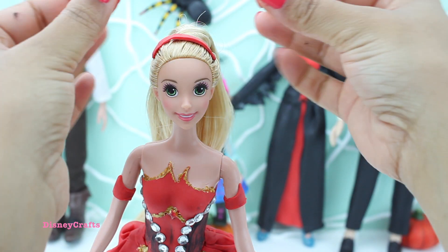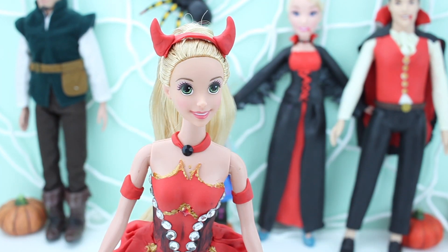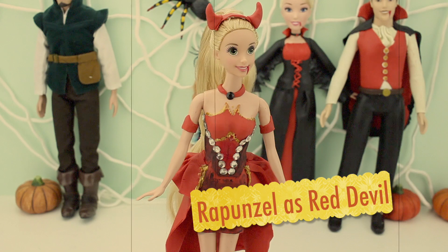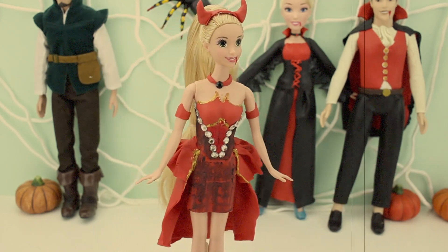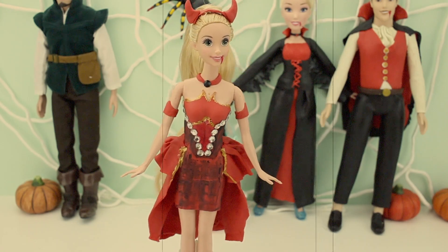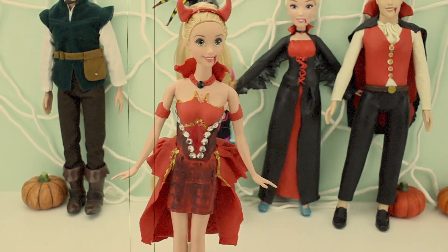A little necklace for her with a black diamond. Rapunzel is all ready for Halloween. She's looking cute in this devil outfit. I like her dress a lot. Do you like her dress, friends? Please let me know in the comment section below — I'll be waiting. You can go back to your place now, Rapunzel.